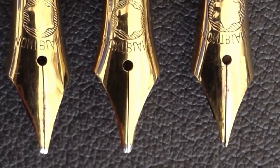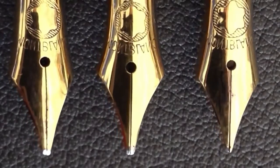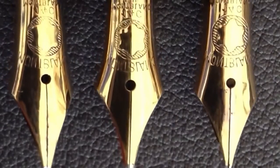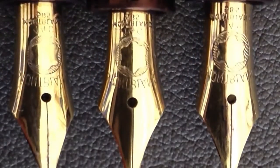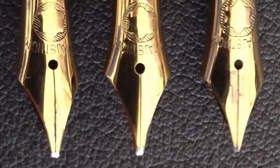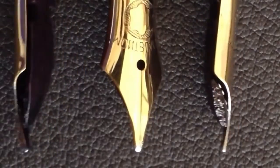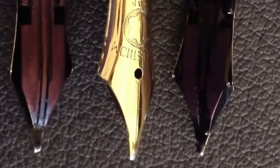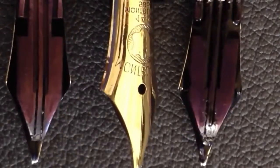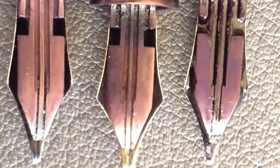These are also the typical Montblanc nibs from the 30s and 40s. The number four and a half, as you can see, was used in the model 234 and a half.